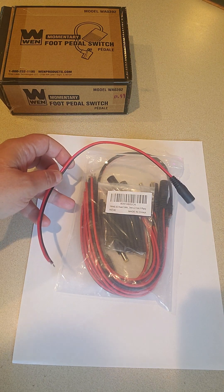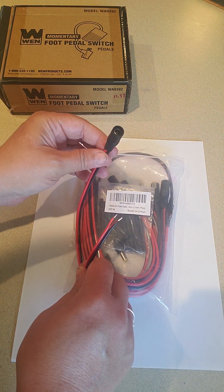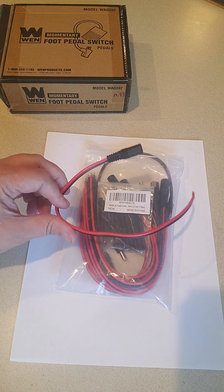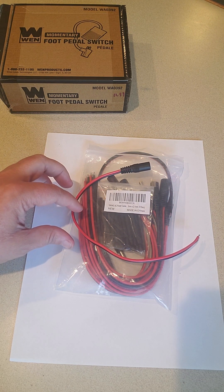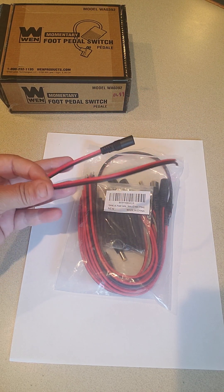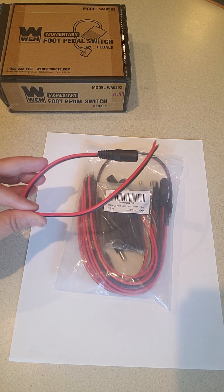You'll need some power supply adapters. This is the female piece. You want to make sure that it's 5 millimeters by 2.1 millimeters — again, I'll have a link in the comments for you to get this exact one. It actually has the male and female pigtails and comes in a five pack. I looked around and I cannot find a less expensive way to purchase these — the cheapest option was to buy the five pack of male and female adapters.